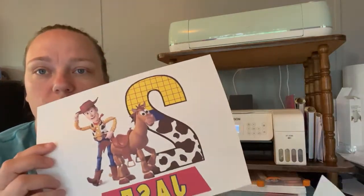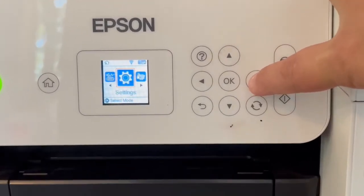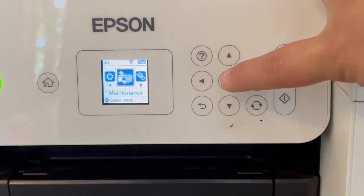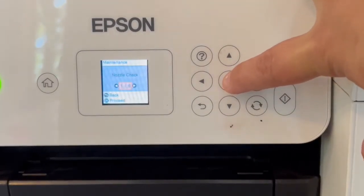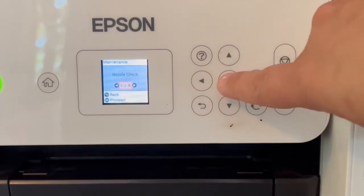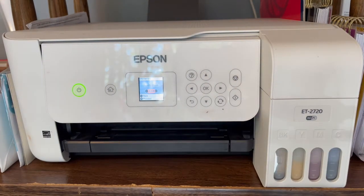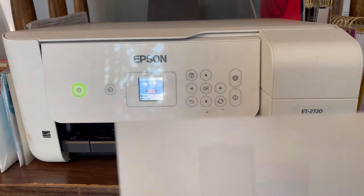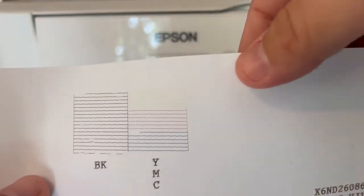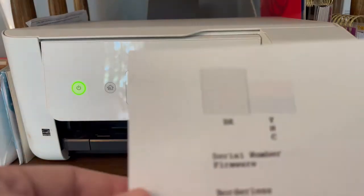To run a nozzle check, you want to scroll over to Maintenance and press OK. The first option is going to be Nozzle Check — press OK to proceed. It's going to tell you to put a piece of paper in the back. You can use regular printer paper so that you're not wasting your sublimation paper. Once it runs the nozzle check, it's supposed to look like this — you should see all of the colors.